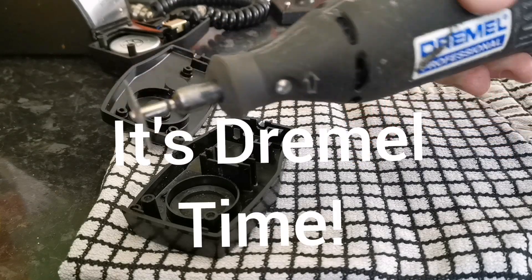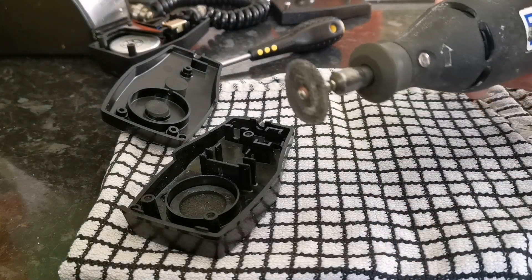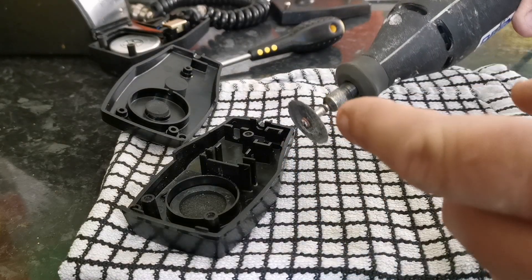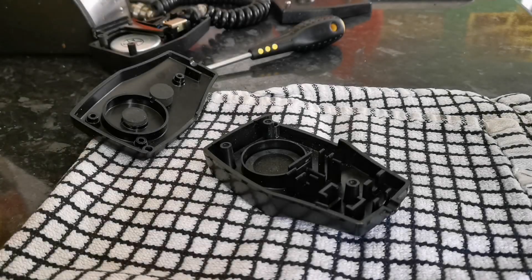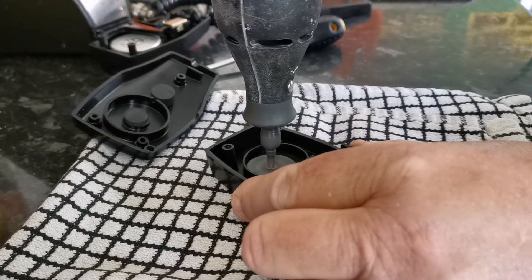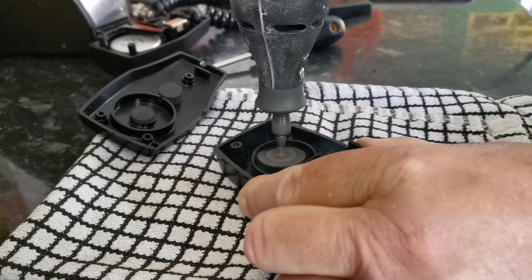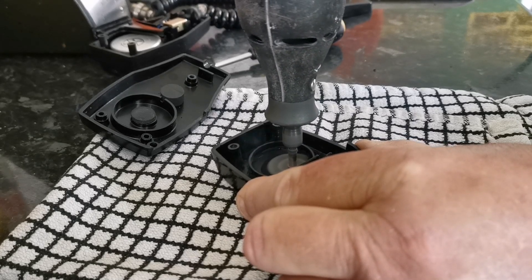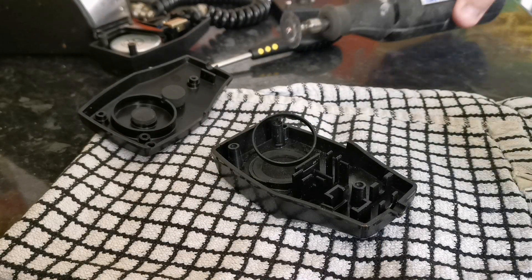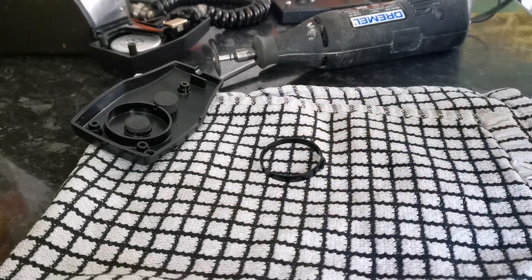My tool for cutting this is a Dremel-type device with a small cutting blade on the end. Health and safety really — you should wear some protective goggles and just be extremely careful. Keep your fingers away from that. I also advise you to have a well-ventilated room — it got quite hot and the smell of the plastic fumes, so I'll just get a bit of fresh air.